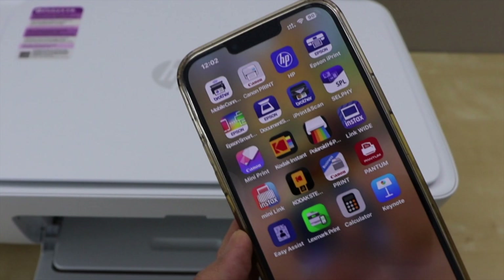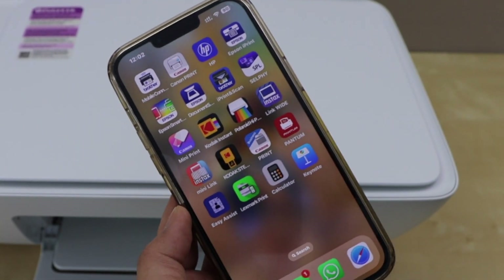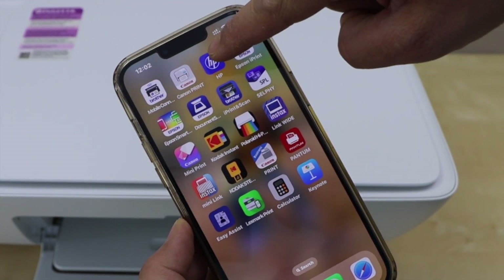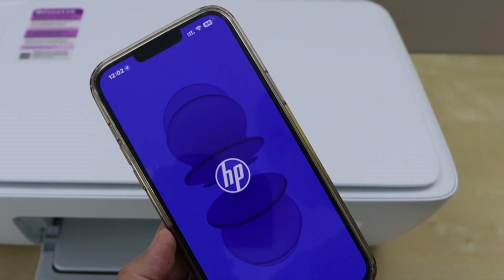Go to your smartphone — you can use an iPhone or Android phone — and download the HP app. That's what the app looks like, so you have to download it from the app store.